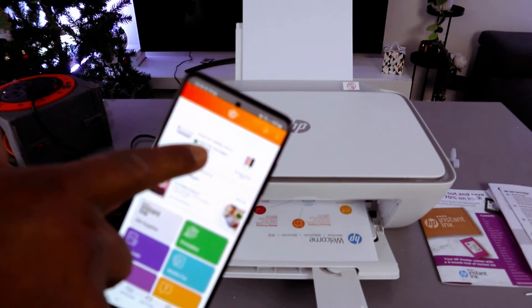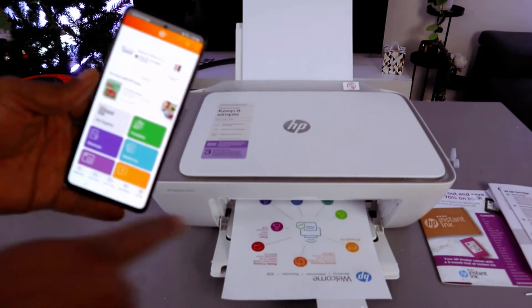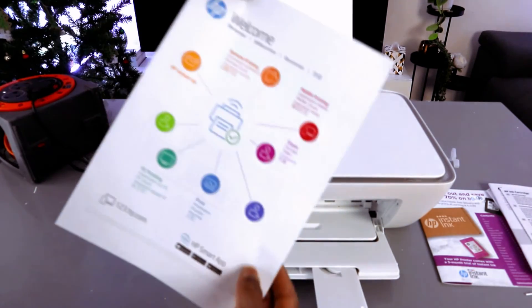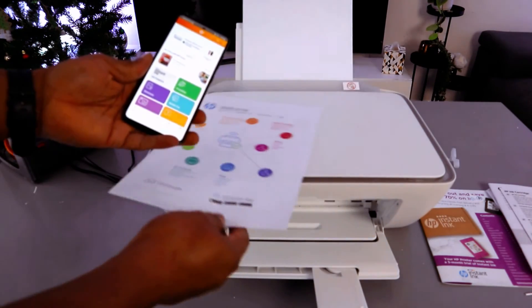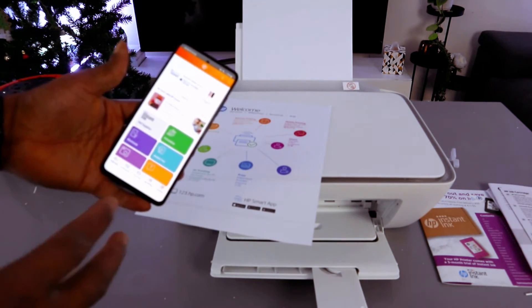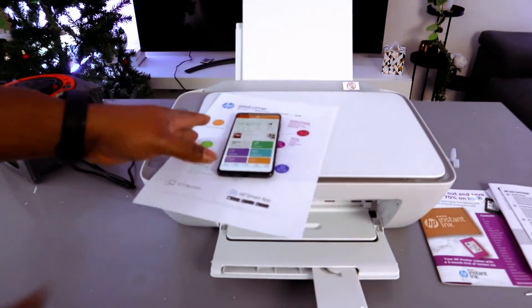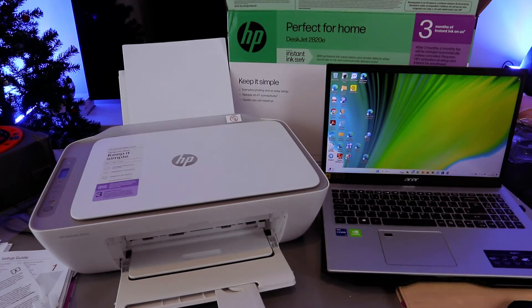The HP DeskJet 2800 series is printing out the welcome information showing the ink cartridge levels. This is how to set the printer up. For HP Instant Ink, I chose pay-as-you-go — once the ink finishes, I buy another. But if you want an ink subscription, you can select it. It's not compulsory. That's how to connect this printer to Wi-Fi using your mobile phone.